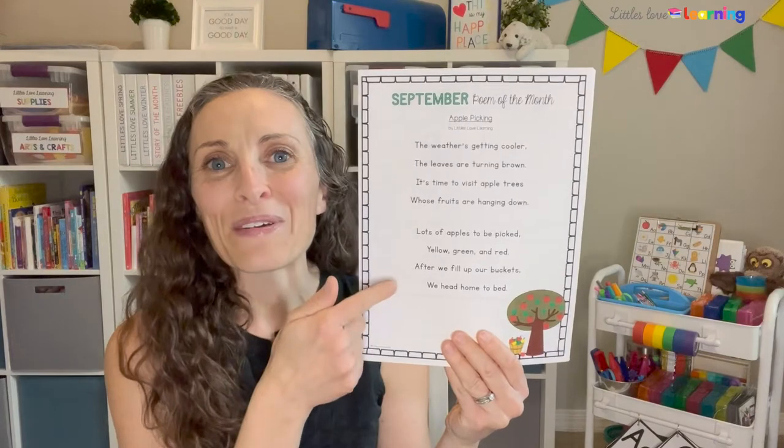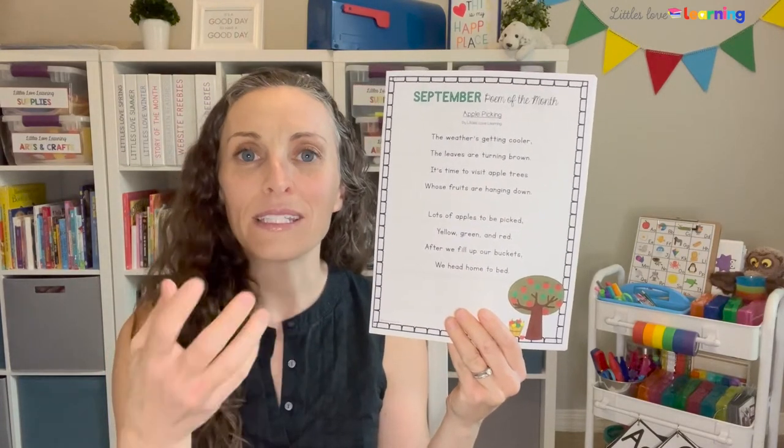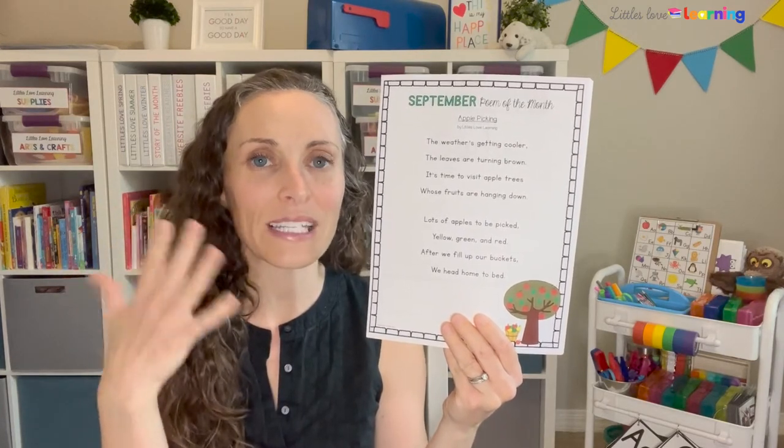One thing I like to do during circle time is incorporate a poem of the month. I love poetry and I love having little ones memorize poems, especially to help develop their oral language and pick out those rhyming words. I like them to be themed for the month because it makes it fun. I have a different poem for every month — these are Miss Erin originals. I've put sign language to these poems so little ones can make it more multi-sensory.